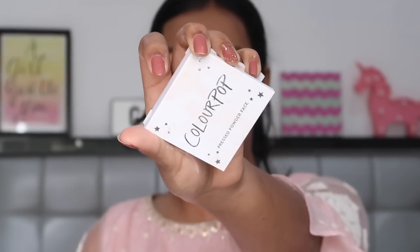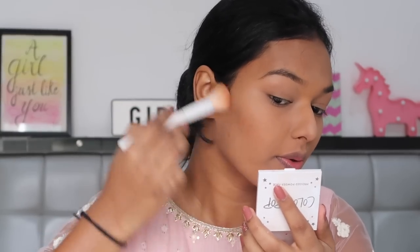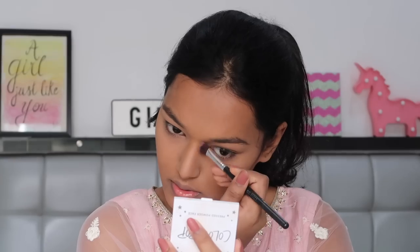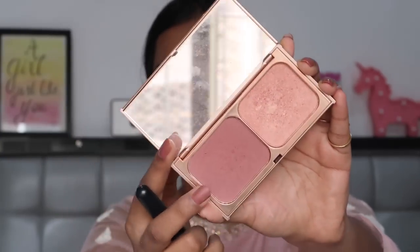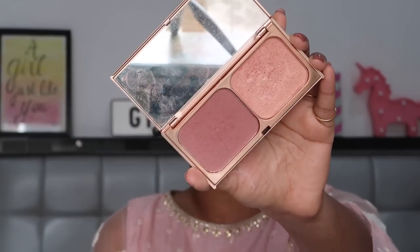Using my ColourPop pressed powder bronzer in the shade Rodeo Drive, taking this on the Wet n Wild contour brush. For blush I'm using the Color Buff Feel the Rain blush duo — this blush is one of my favorite blushes and it's so long lasting, so that's why I'm choosing this today.